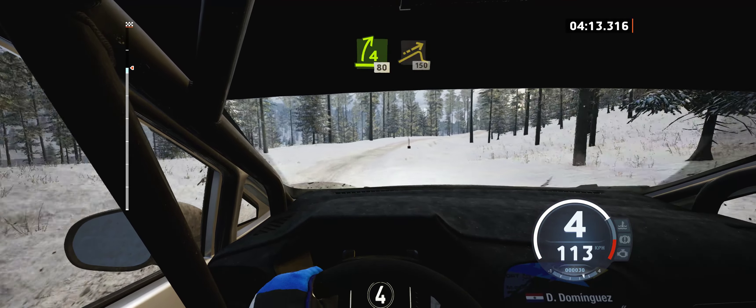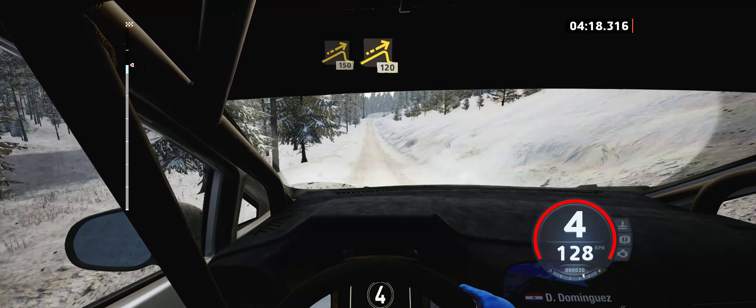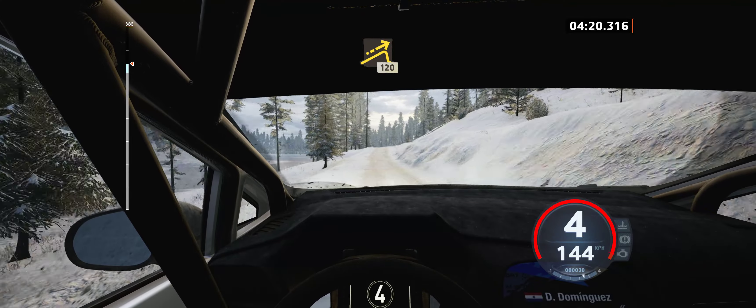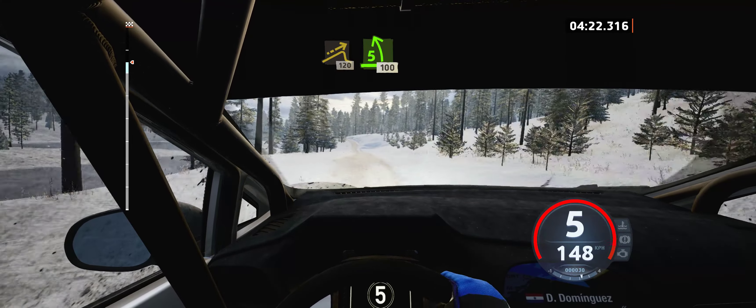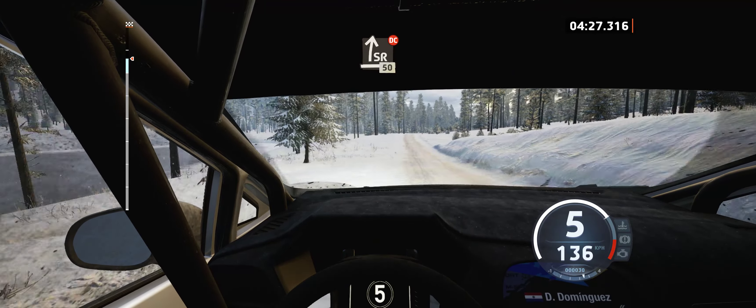Left of the jump, 1. 5 left of the crest, into dip, sudden, 50. Jump, 20. 5 left, tightens of the crest. Keep in, 100. Slight right of the crest, very long, don't cut, 50.